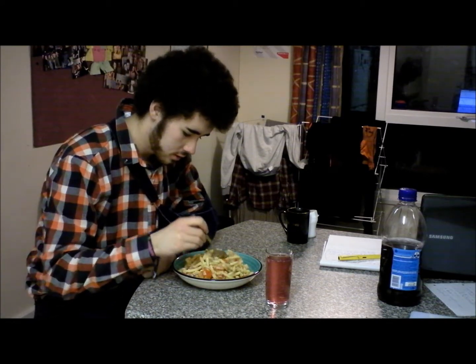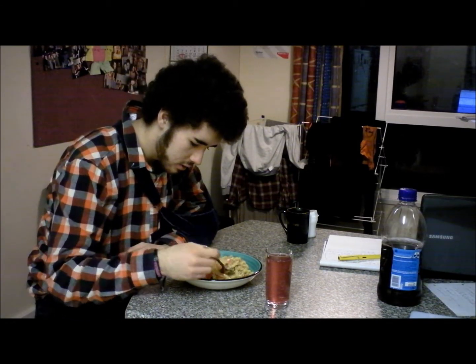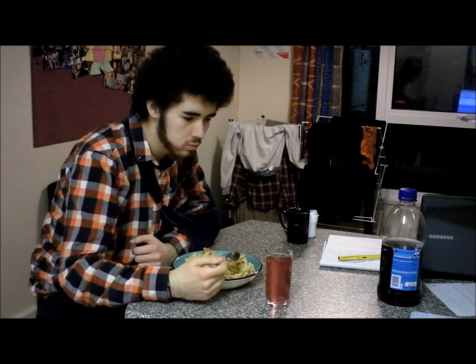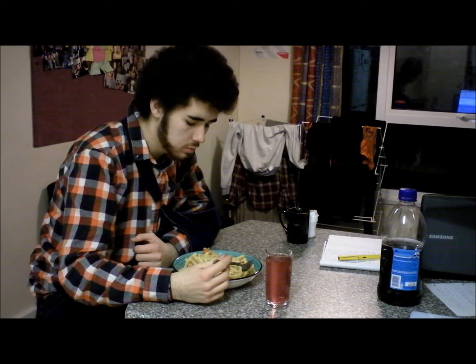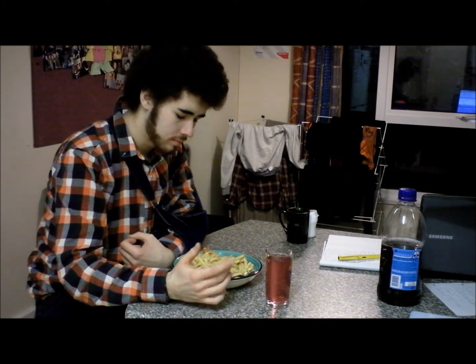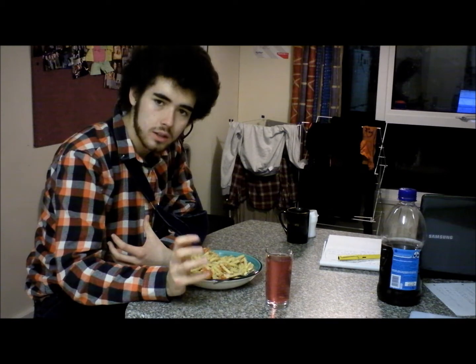So now it's time to try the pasta that I've made. Let's get a good spoonful here — we've got a bit of garlic, a bit of tuna, a bit of pasta, a bit of tomato. We've got the whole meal there. Mmm, that's really nice. The garlic brings out a kind of sharpness, it gives it a sharper flavour. It makes it a bit more exciting, a bit more interesting.